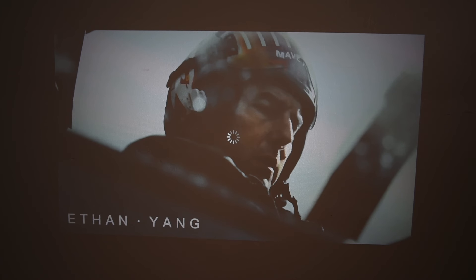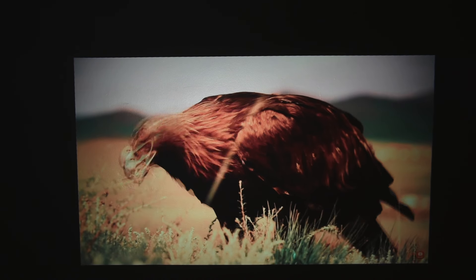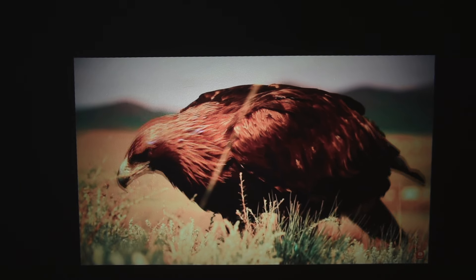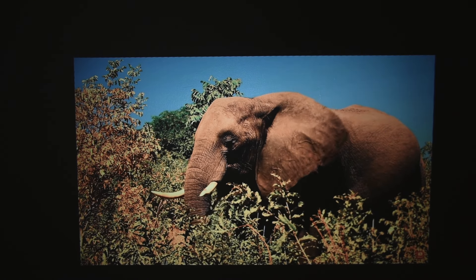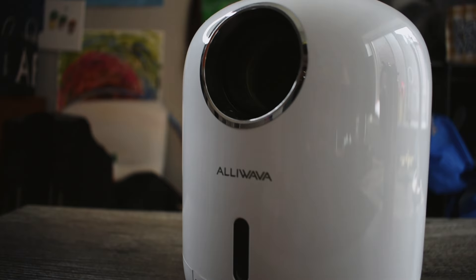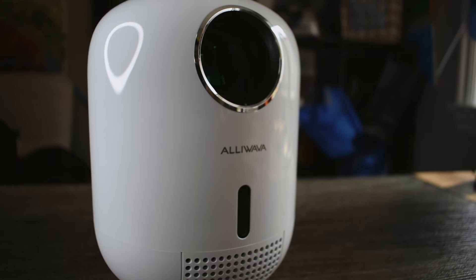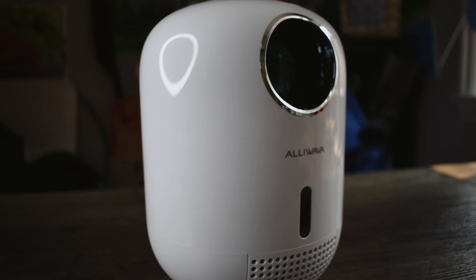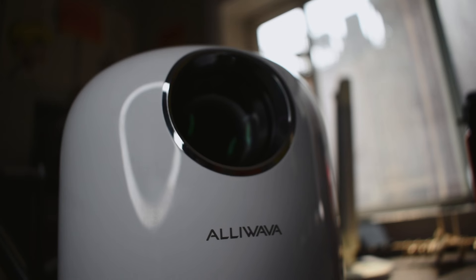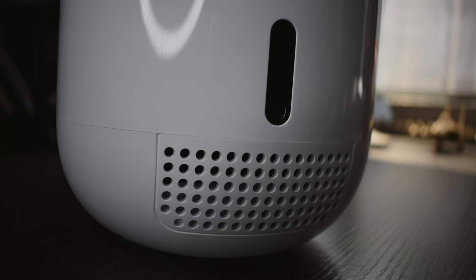The most annoying thing I kept running into was AirPlay being really buggy. I'm still getting used to this projector fresh out of the box, and AirPlay wasn't working to the capacity I wanted — it would freeze and pause. It didn't ruin the entire experience, but it was really annoying. I'd recommend using HDMI instead, or just pushing through those early bugs.